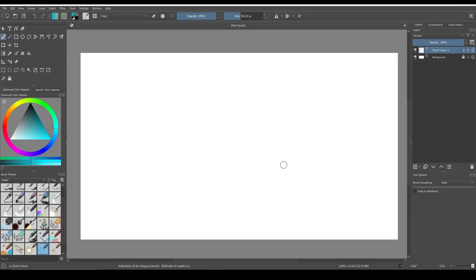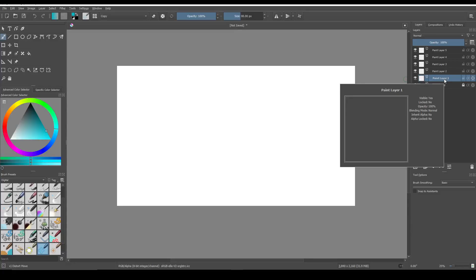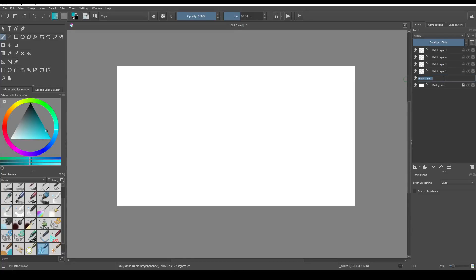Alright, I'm going to show a few things in Krita, and hopefully I've got a keystroke display working, so when I use keyboard shortcuts you'll be able to see what I'm doing. I'm starting with a nice blank screen, we've got a background layer which I'll leave alone, and one of the first things I like to do is add a few extra layers and figure out what I want to do.